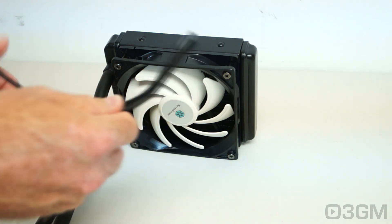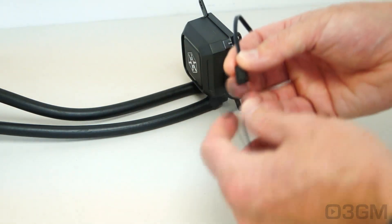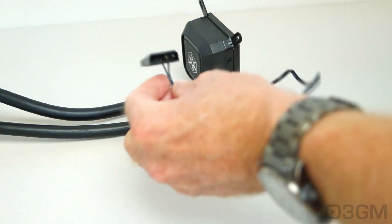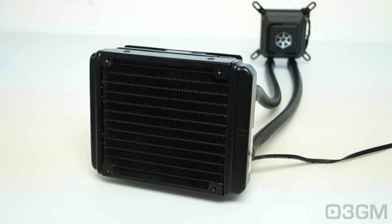The other end of the Y-splitter gets connected into the motherboard's fan header. In order to power the pump, you can use the included adapter — this end gets connected into the pump and then the other end into the power supply's 4-pin Molex lead.